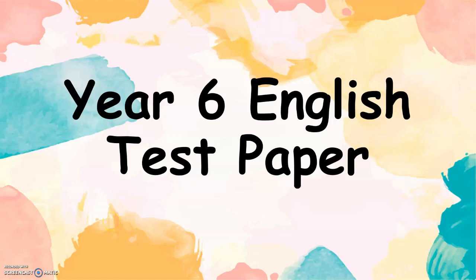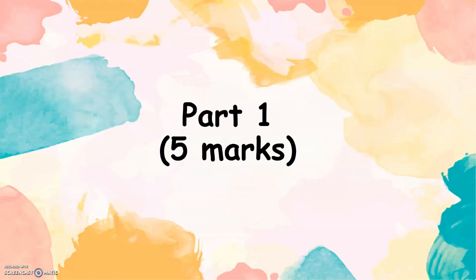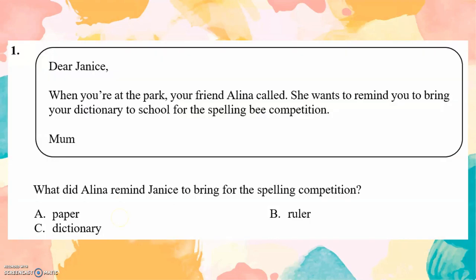Year 6 English test paper, Part 1. Five marks. Dear Janice, when you're at the park, your friend Alina called. She wants to remind you to bring your dictionary to school for the spelling bee competition. Question: What did Alina remind Janice to bring for the spelling competition? Dictionary. You can find the answer here.